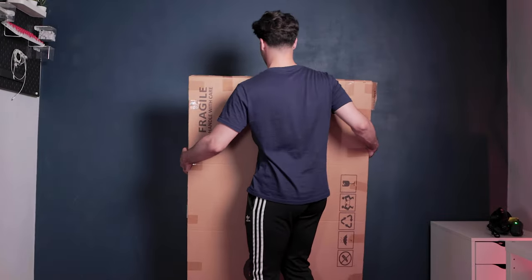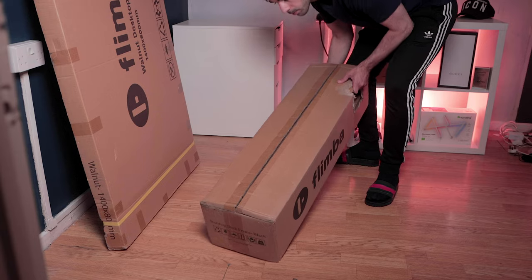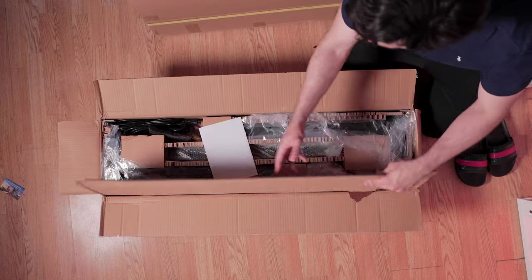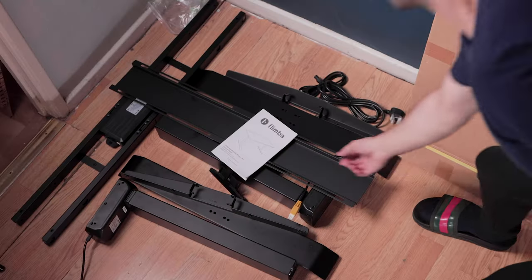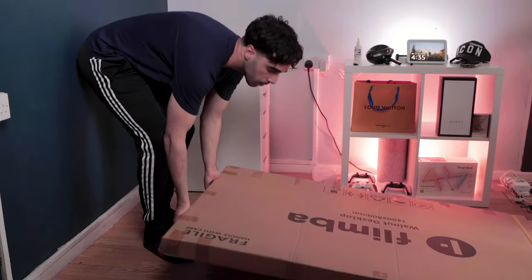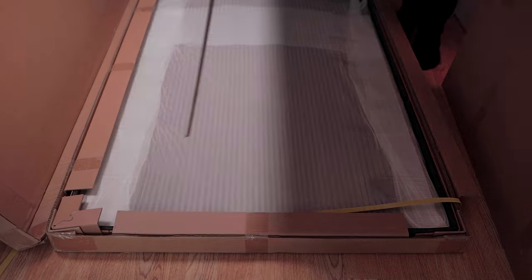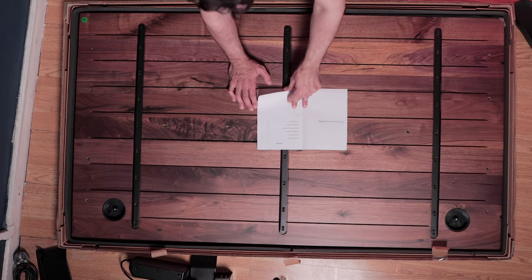A huge thank you to the sponsor of today's video, Flimber, who kindly sent me their standing desk making this whole video possible. Upon unboxing, everything is very well packaged using bubble wrap and cardboard to ensure everything is well protected. I recommend taking out all the items and laying them on the floor to make things easier during the build. The tabletop was a little heavy, but huge props to Flimber for packaging it so well to ensure its safety. And wow — this walnut finish looks even better in person and it feels great. I flipped the tabletop the other way around to get started with the build.